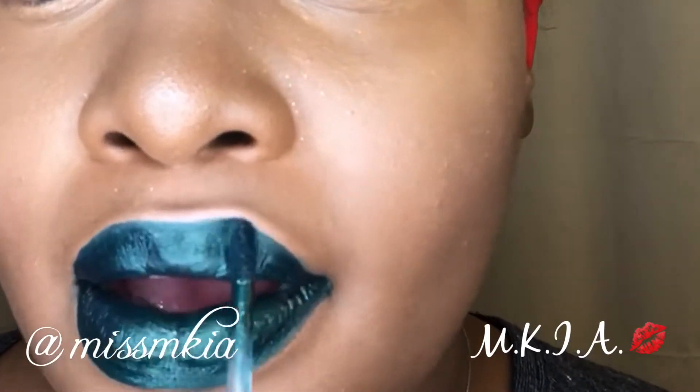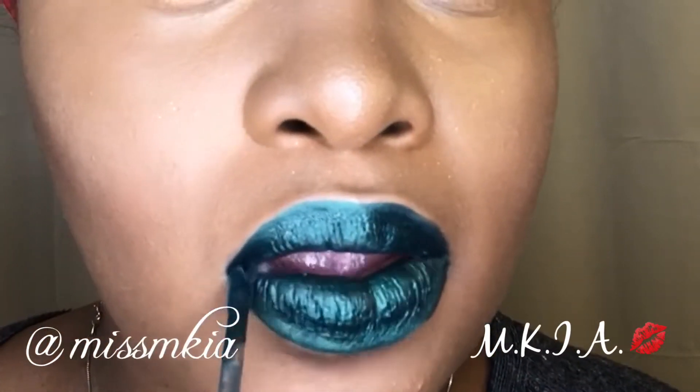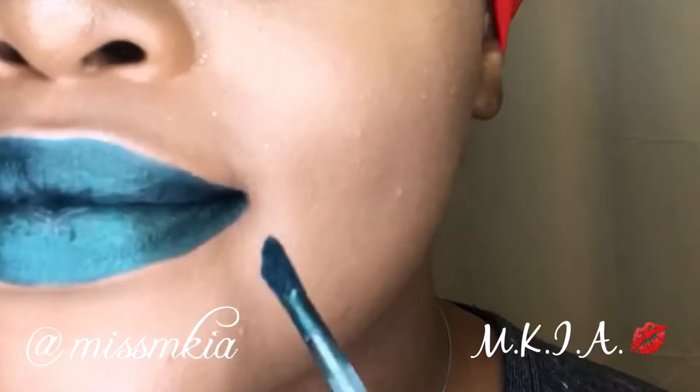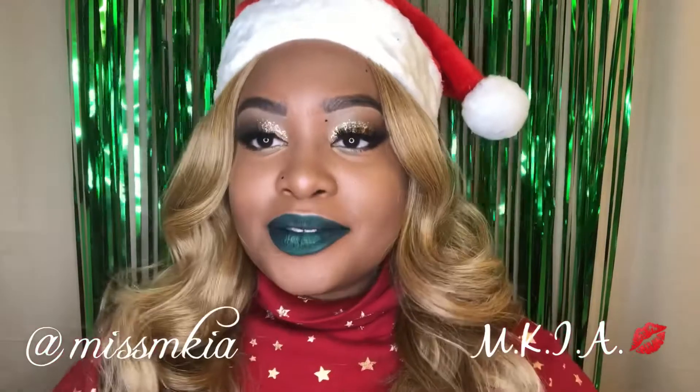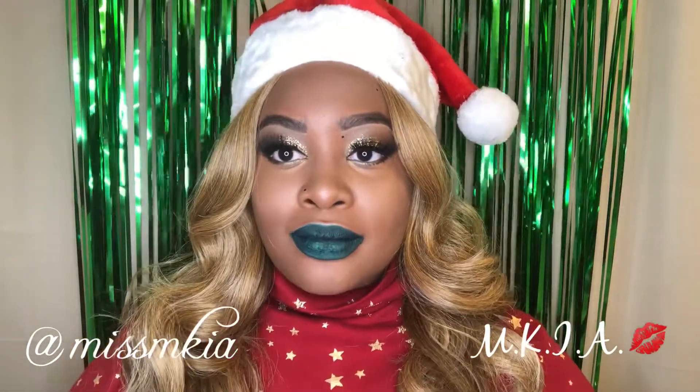What is left is actually just my moles, some eyeliner underneath, and some mascara — and then that's about it. I placed on my Vivica A. Fox Sunflower wig and my Santa hat.